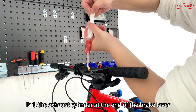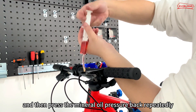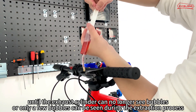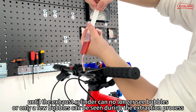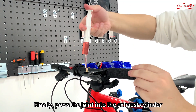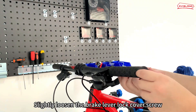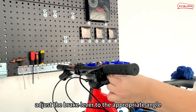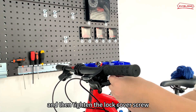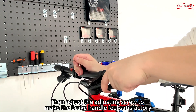Pull the exhaust cylinder at the end of the brake lever to extract the air from the pipe. Press the mineral oil pressure back repeatedly until the exhaust cylinder can no longer see bubbles, or only a few bubbles can be seen during the extraction process. Finally, press the joint into the exhaust cylinder, loosen it, and tighten the sealing screw again. Slightly loosen the brake lever lock cover screw, adjust the brake lever to the appropriate angle, and tighten the lock cover screw. Then adjust the adjusting screw to make the brake handle feel satisfactory.